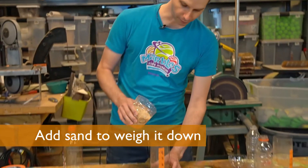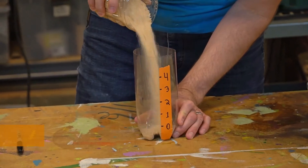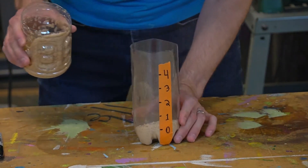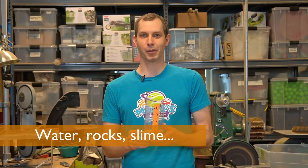To make sure our rain gauge doesn't fall over, and to make sure that we start counting at zero, we're going to add a little sand to the bottom — just going to fill it up until we get to the zero line that we made on the tape. I used sand, but you can use whatever you have available: water, rocks, even slime!